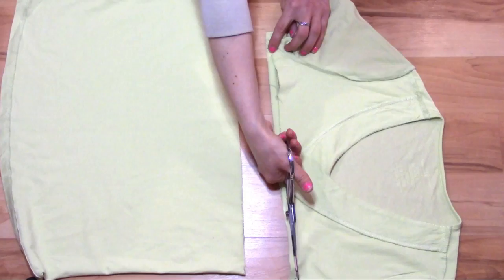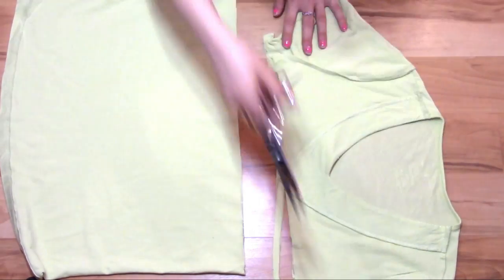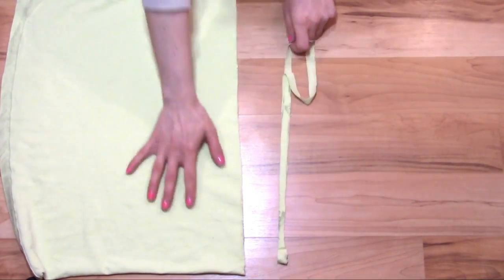And a long strip of fabric. Stretch out your strips of fabric — these will become our drawstrings.